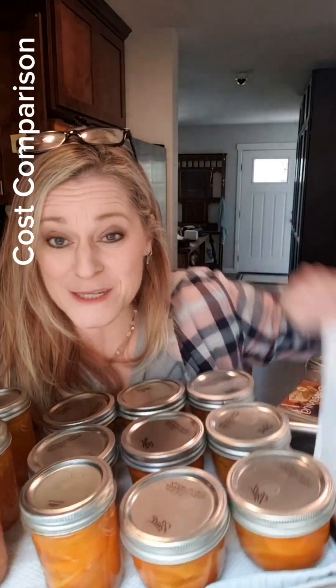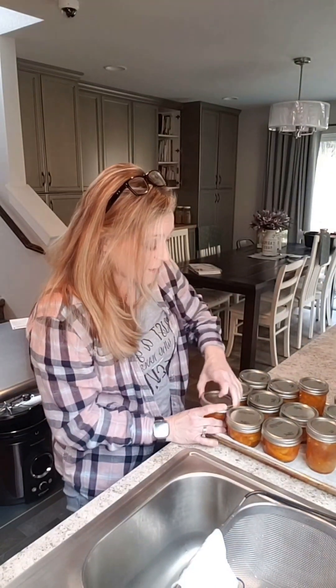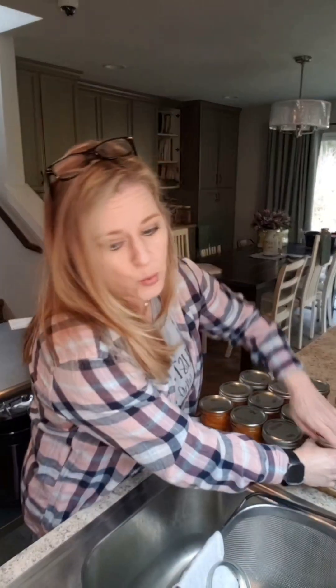It's time to talk about how much it costs to make these honey orange slices — I think you're going to be pleasantly surprised, because I am really surprised. We're going to release all of the rings, because we do not store with the rings on them, and we're going to test every single one. We'll also warm up the water and get right back to you.